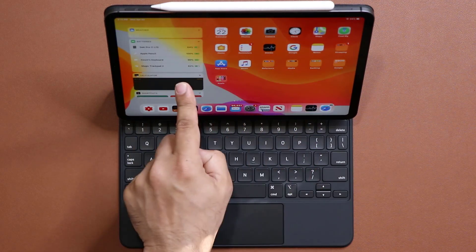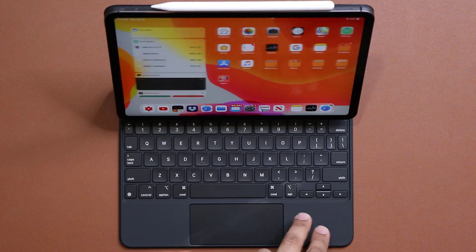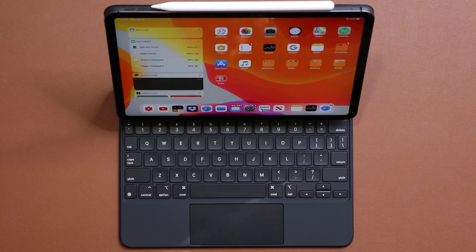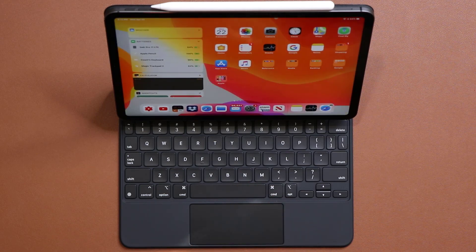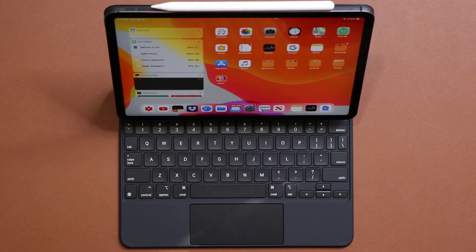If you want to switch between different home screens, use two fingers to swipe back and forth between various home screens. If you want to access your spotlight search, two fingers down — boom. When you're done, three fingers up takes you back to the home screen. So: left, right, down, up.